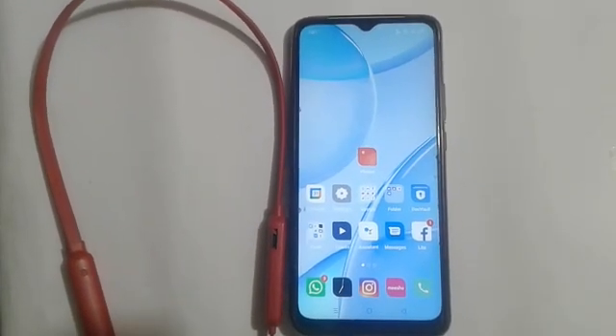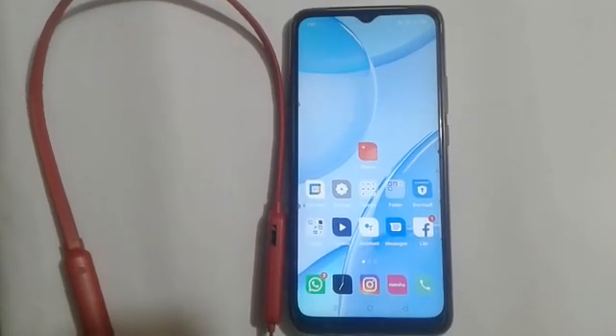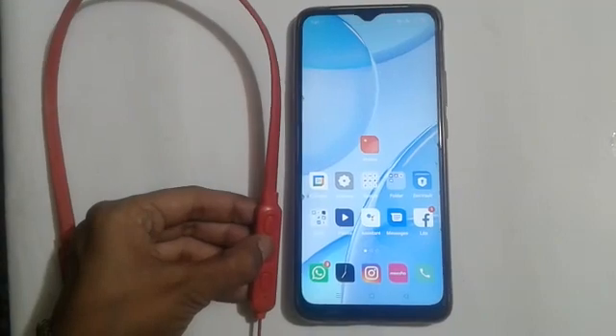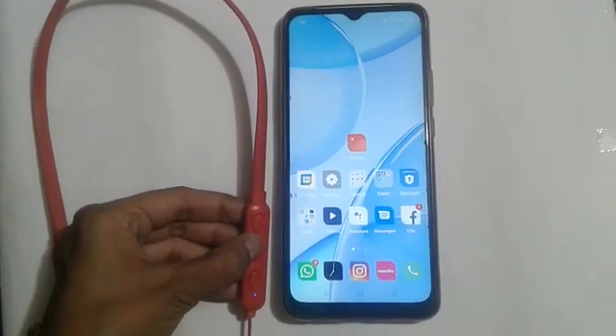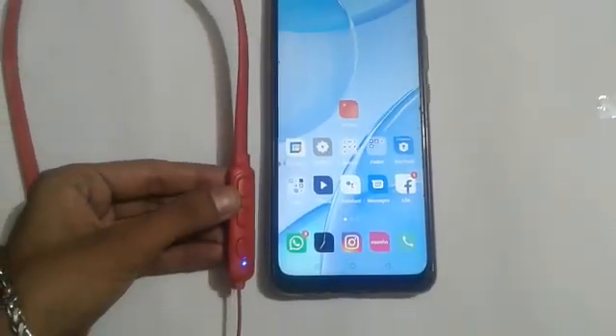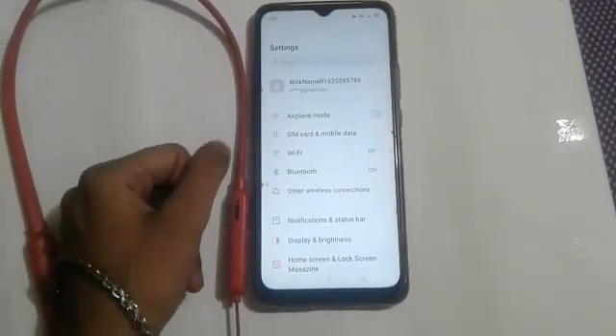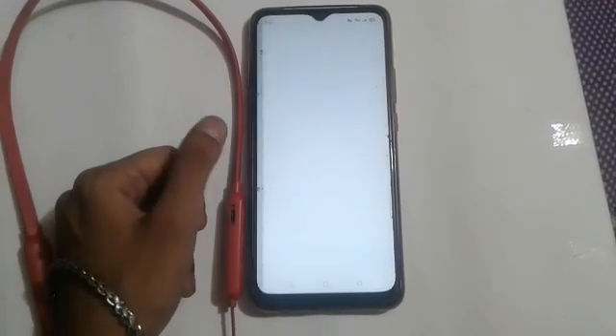So let us start our video. Firstly, we will turn on our Bluetooth headphone. Here you will see it's on. After that, click on the Settings icon and click on the Bluetooth bar.